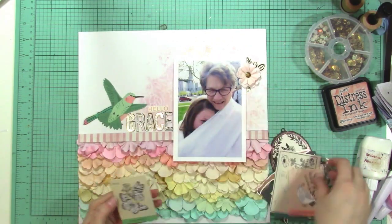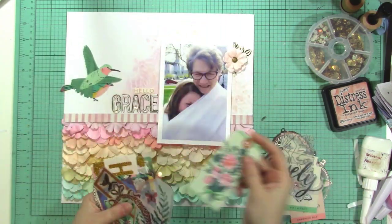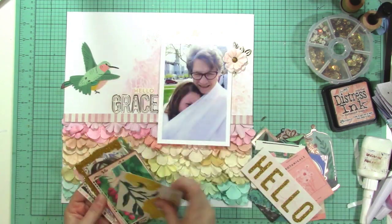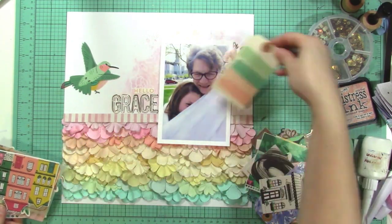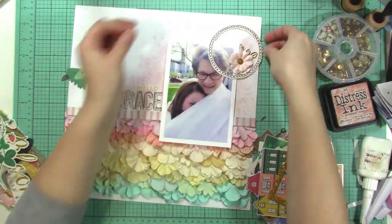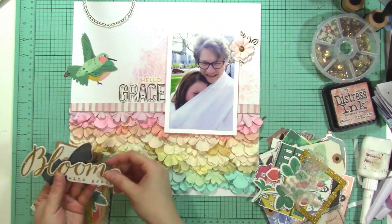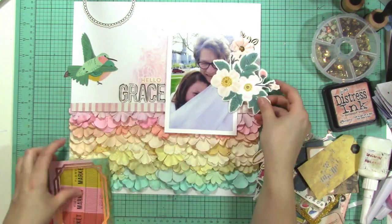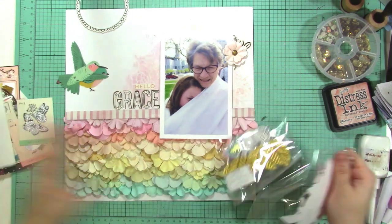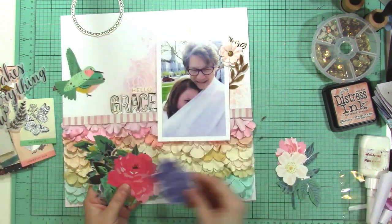I'm trying to decide how to complete this layout. I put that flower there and stitched it down so it's not going anywhere, but it presents a little problem — there's a trapped space between the flower cluster and the row of stacked flowers at the bottom. I'm going to try to fill that space. In the end I figured it out and it works out. I feel like I maybe went a little too far on this layout, but I liked the way it turned out.